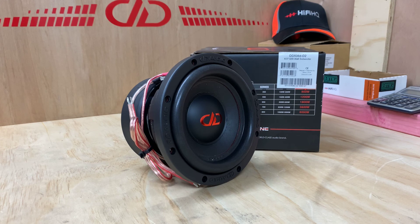If you'd like more information about the 508 from DD, you can go to hifihq.com.au for Australia, or hifihq.co.nz. For outside those regions, just go to ddaudio.com. I hope you've enjoyed today's little quick preview of the DD-506D-D2 subwoofer. Thank you for tuning into AB Sound Advice.